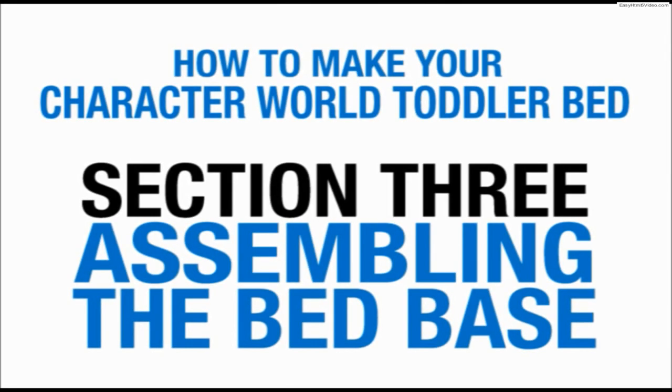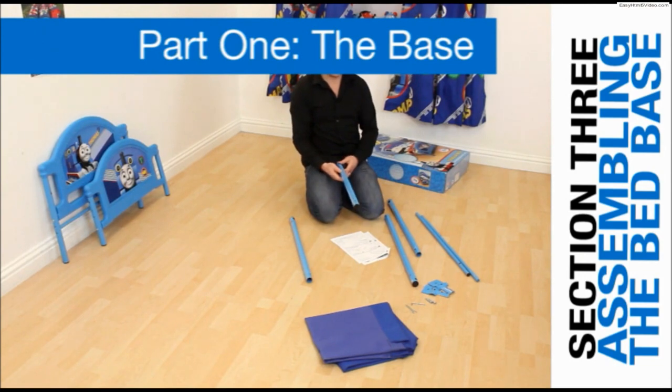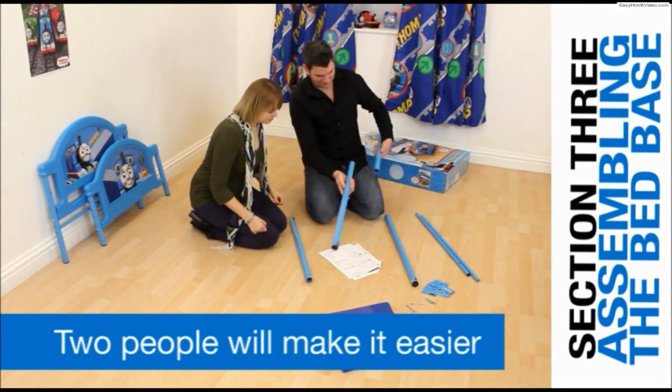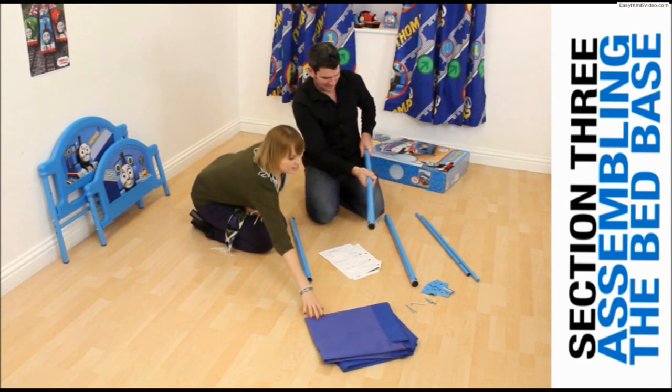Section 3: Assembling the bed base. This stage will be easier if you have someone to help you. Join the long and short sidebars, G and H, together.